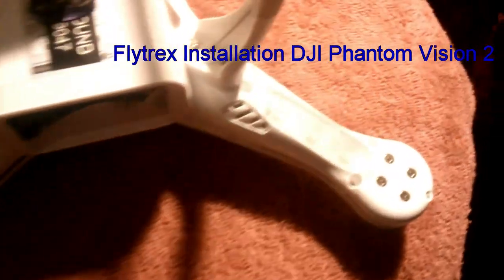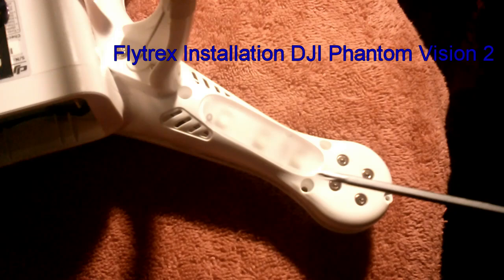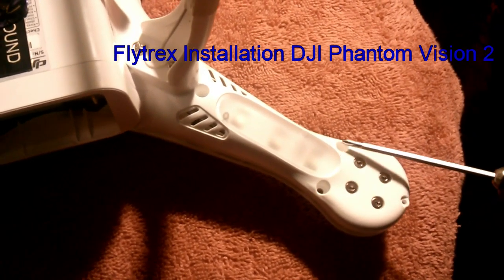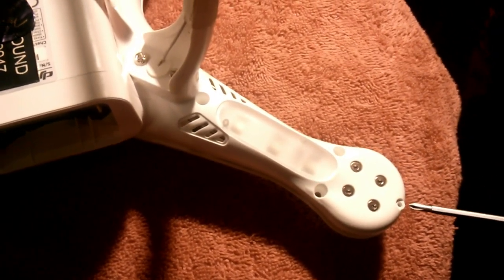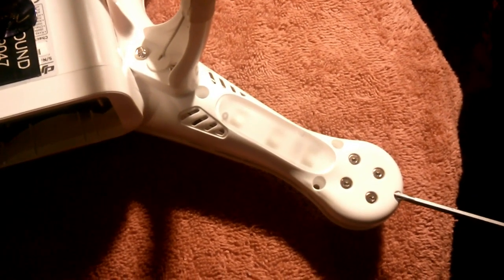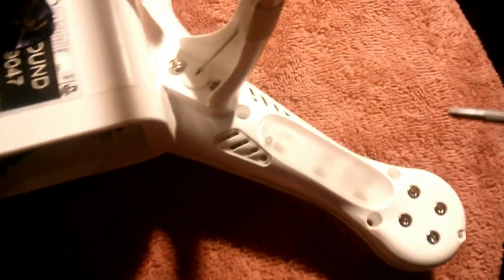Getting ready to take the top cover off. You've got to take out four screws on each arm. There's one here, there's one there. There's a small Phillips head on the end here. You can get that out with the screwdriver that came with the Vision.